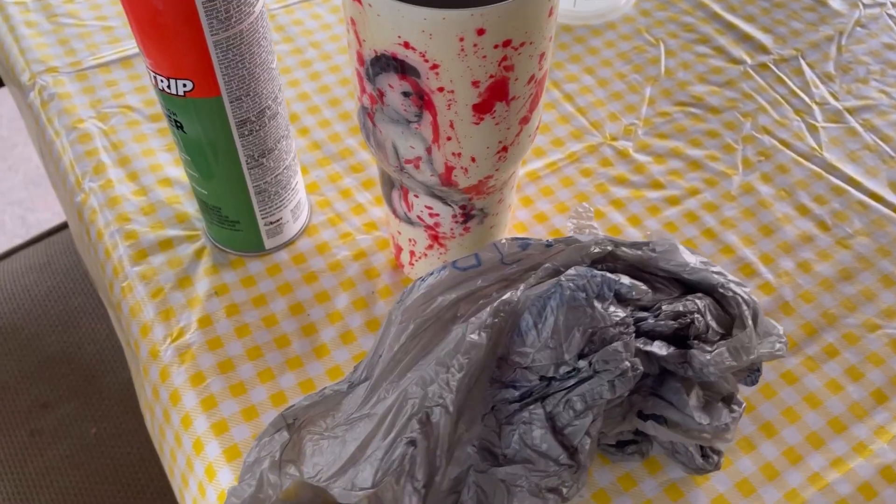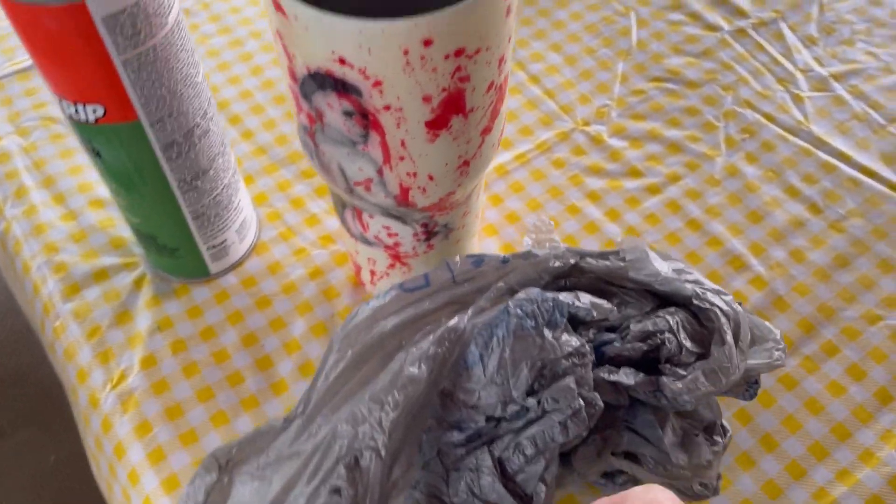Hey YouTube! Today I'm going to do a video showing you how you can strip a tumbler. This won't be a very long video, but I wanted to show you guys how I strip my tumblers. I don't do it very often — I usually can save a tumbler — but I have one that didn't turn out the way I wanted, so I'm going to strip it so I can redo it.